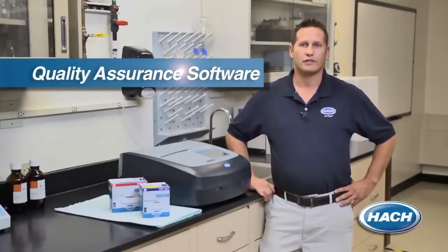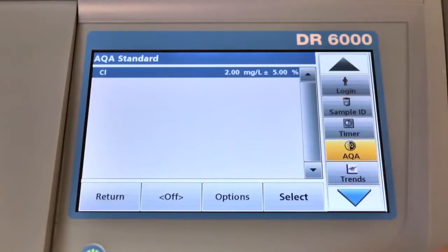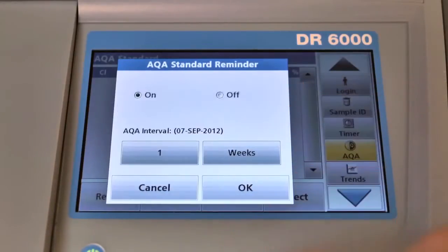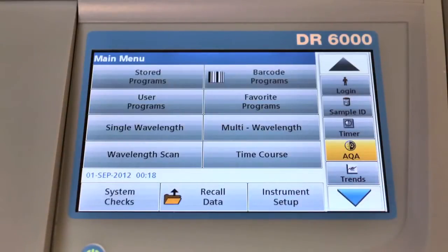To help ensure your results are error free, the DR6000 comes with integrated quality assurance software for scheduling, documenting, and interpreting your quality measurements. The software allows you to define your own standard settings and reminder intervals, provides pass-fail indicators for your standard measurements, and recalls control charts with the push of a button.